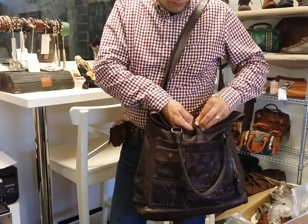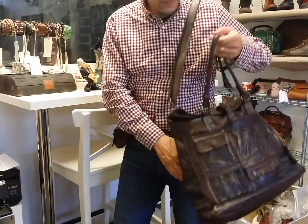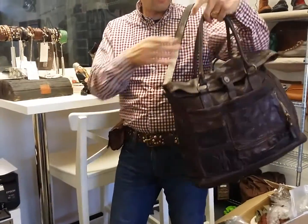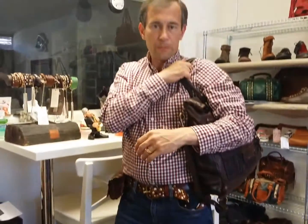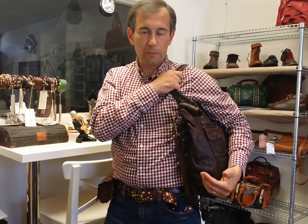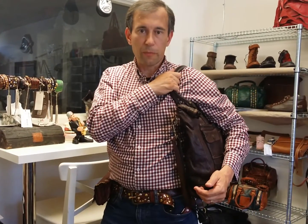The handles are long, so for a Campo Manjida tote it's easy even for a man to put it on your shoulder. Overall, this is Campo Manjida leather with lots of storage and pocket options. A wonderful product.